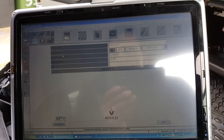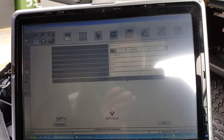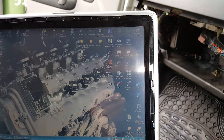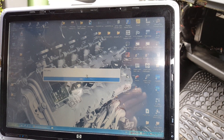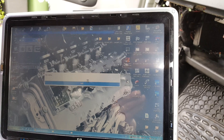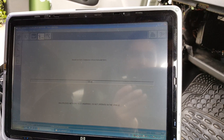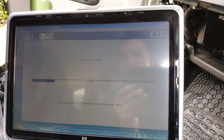Now we're going to do a computer test. What we're going to do is go through the diagnosis process, and we're going to then put the VIN number in again if it's blank in there.